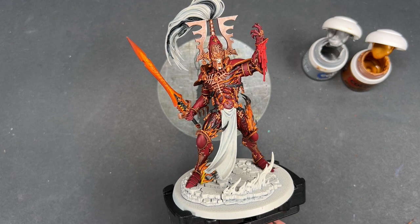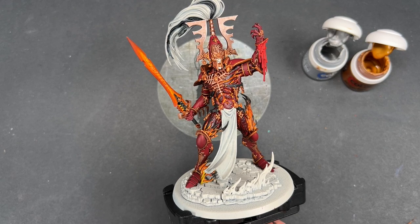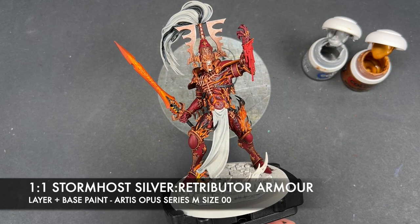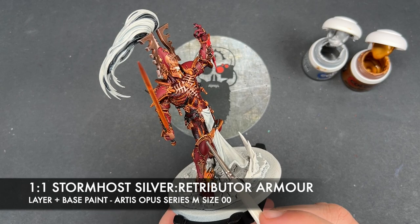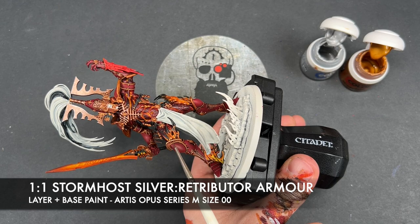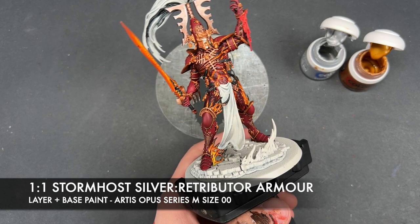With that done, we're now going to highlight all of the gold — including those areas we just did with Runelord Brass — with a roughly one-to-one mix of Stormhost Silver and Retributor Armor. You could just use Liberator Gold here, but this mix will give you a much shinier finish and that's exactly what we're after, as Liberator Gold isn't quite as shiny — this is just that tiny little bit brighter. So we're going to get this over all of the edges on all of our gold details.